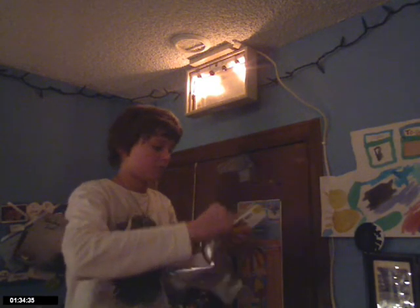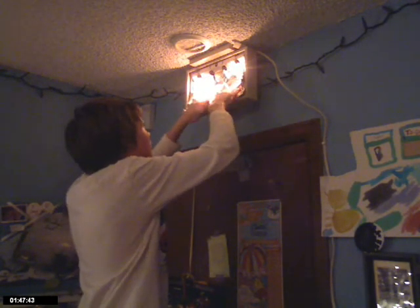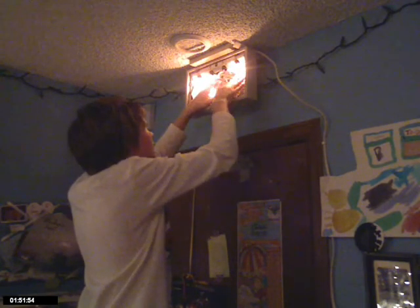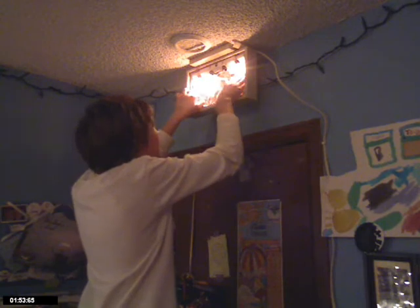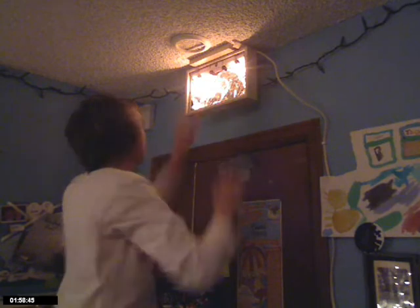Okay, so I got some aluminum foil. And yeah, there are two light bulbs missing because I don't have enough — I only had two. Oh well, it's still bright enough for my room.